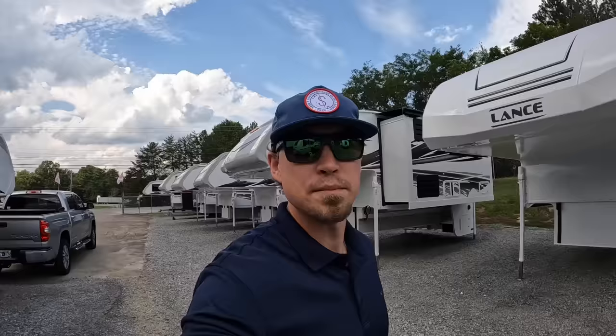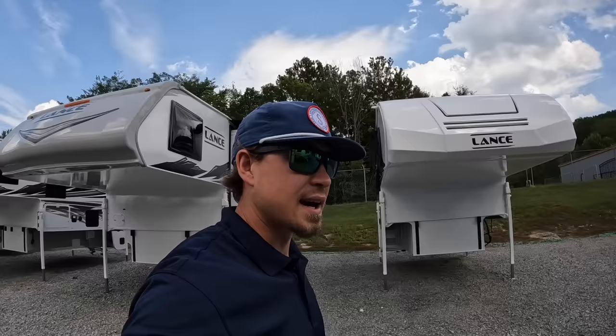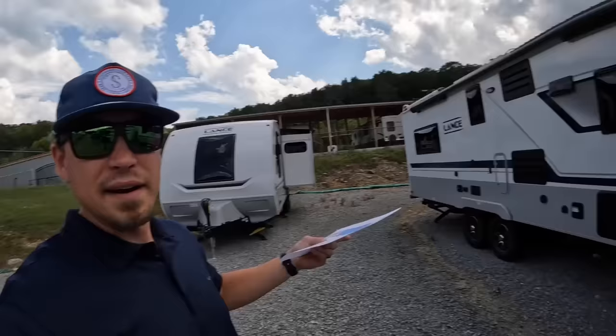I was scrolling through my videos this morning, looking for a camper model I haven't videoed in a while. I could not believe my eyes when I saw that I haven't done a 825 video in almost a year — I think last November is the last time I did a video on a Lance 825, which is Lance's smallest, lightest, and cheapest four-season truck camper. So the 825 is the star of today's show.